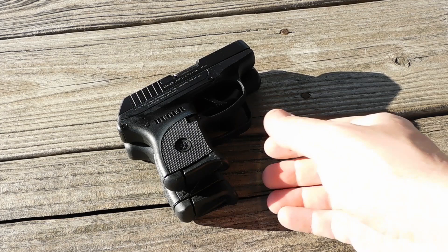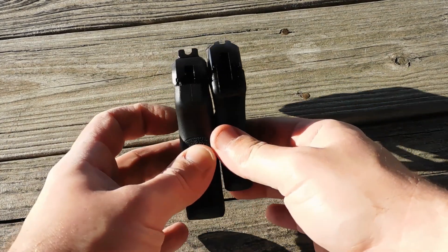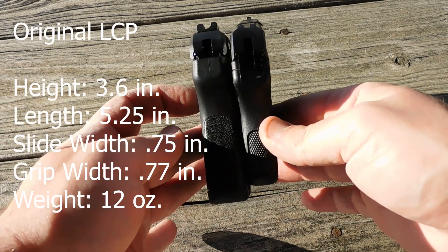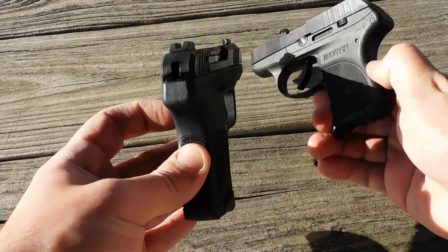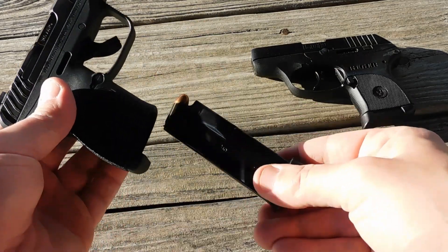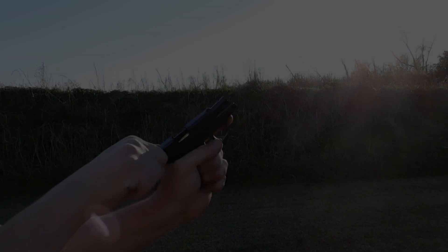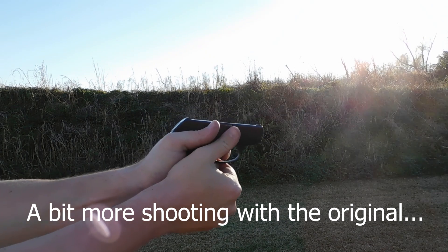At the bottom we have the LCP Max, and at the top we have the original LCP. I'm using my original model as a stand-in for the similarly-sized LCP II. Both are of similar length, but the grip is shorter on the LCP as well as thinner — 0.770 of an inch versus 0.930 for the LCP Max, a little bit thicker. However, the slide width on both is only three quarters of an inch, and the LCP Max is only about 2 ounces heavier fully loaded, and it is more fully featured.